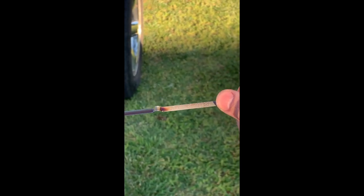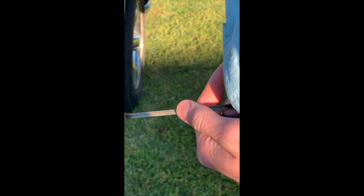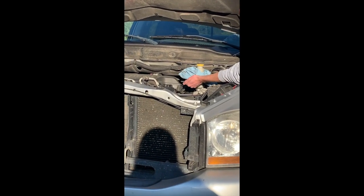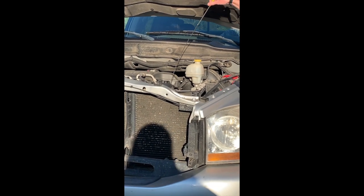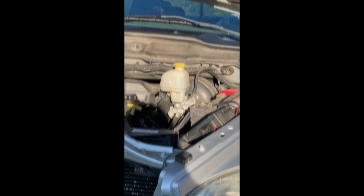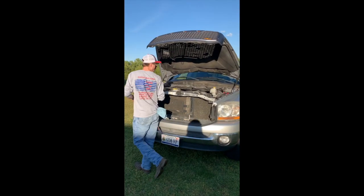On the dipstick there's a little zone marked 'safe.' Now I'm parked on an uphill so naturally it's going to read a little bit low, but you want to make sure you're in that zone. The next thing we're going to do is move over to the coolant reservoir.